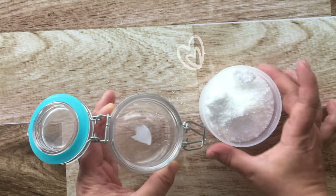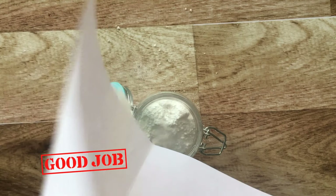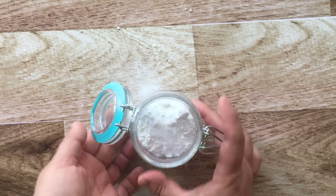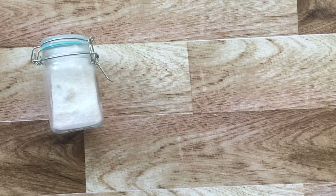Use a sheet of paper and pour your mixture into your glass jar — this might get messy. Seal up your glass jar and give it a shake so the essential oils will be dispersed in your mixture.